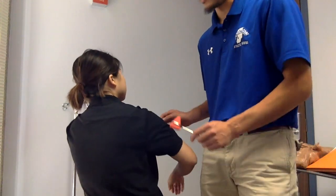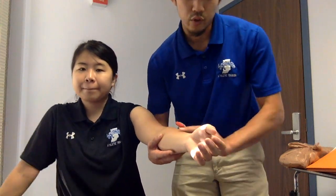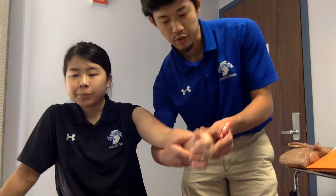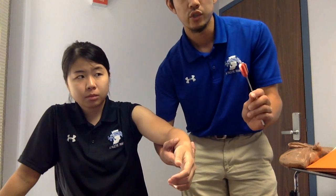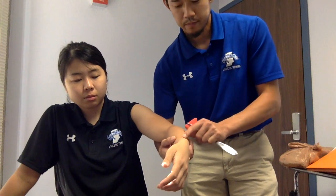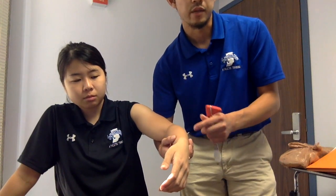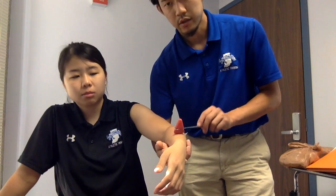Next, for C6, you will use the brachioradialis tendon. The tendon lies on the lateral side of the elbow, which goes to the radial styloid process. You will use the broad side of the hammer, because this tendon is just a little bit wider than other tendons. For a normal patient, you will see a reflex, and the movement is radial deviation.